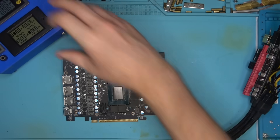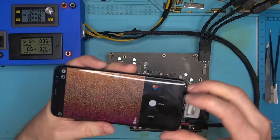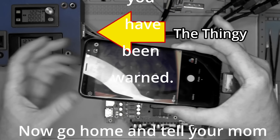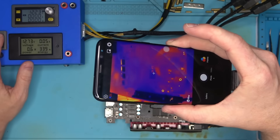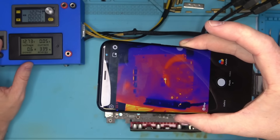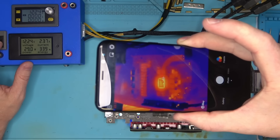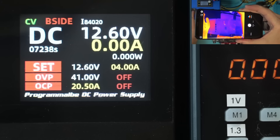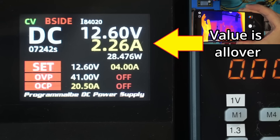Everything else is pretty much a dead short because my multimeter simply can't read it. So let's turn this thing on and see what it does. I'll be using my DIY tester. 5070 Ti's and 50-series are kind of psycho — they need a lot of amps to turn on, but not a lot to stay on. With a 4-amp limit set, it only pulls about 2.6 amps, and the power consumption is not stable.